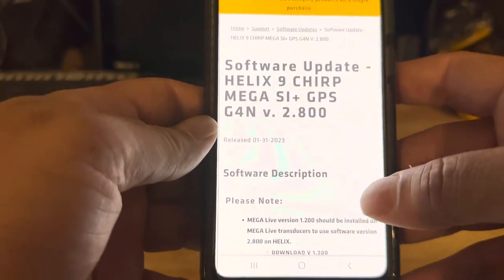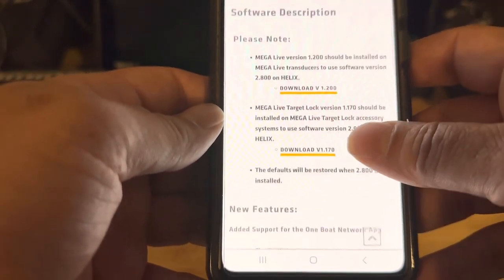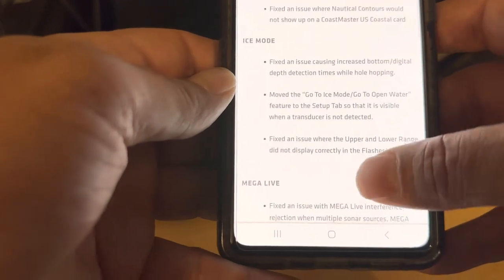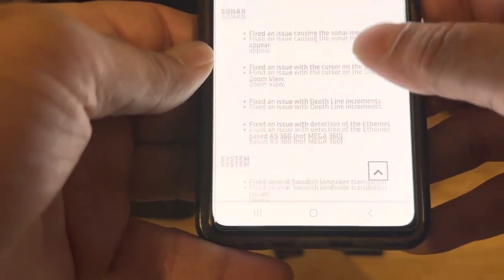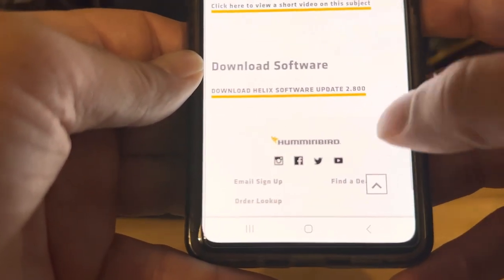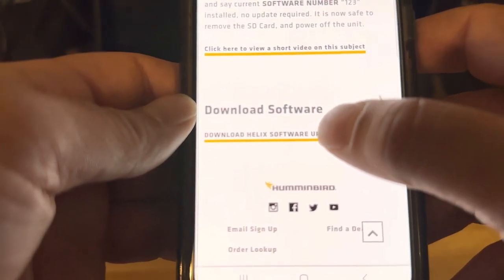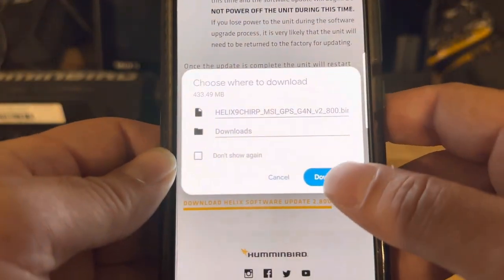Eventually it'll get there. It says Software Version 2.8. Here's the release date — there's a whole bunch of information that's important that you need to read, that nobody does. I'm going to skip right through it too. Scroll down to the bottom and I'm just going to download the update. Boom, and it's just going to go right to my phone.